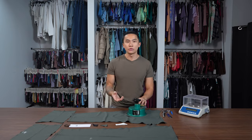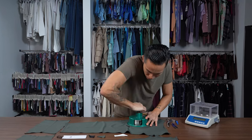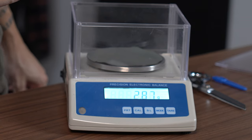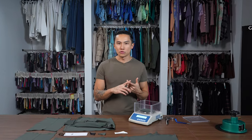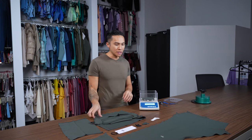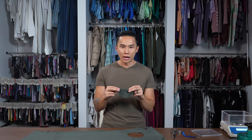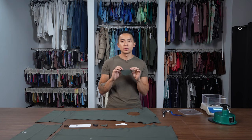The next step in deconstructing this garment is figuring out the GSM. We're using our GSM cutter, which cuts 1/100th of a square meter of fabric. It's 287 GSM — that's definitely on the higher end for legging fabric. Lululemon Align is around 215–220 GSM, which makes sense because this feels a little thicker and more structured. A higher GSM also means it's going to smooth over cellulite and make dimples less noticeable.